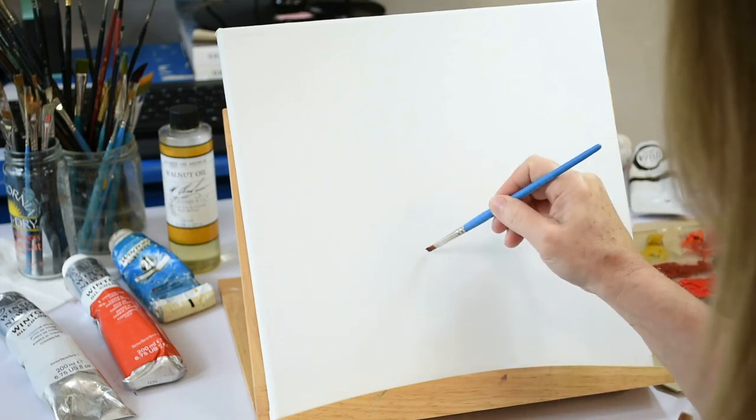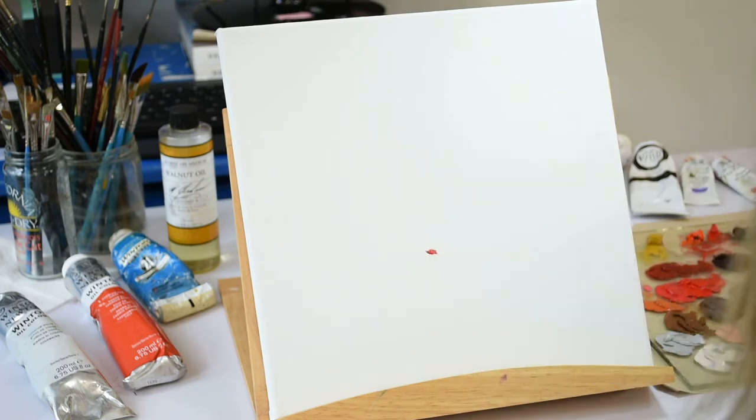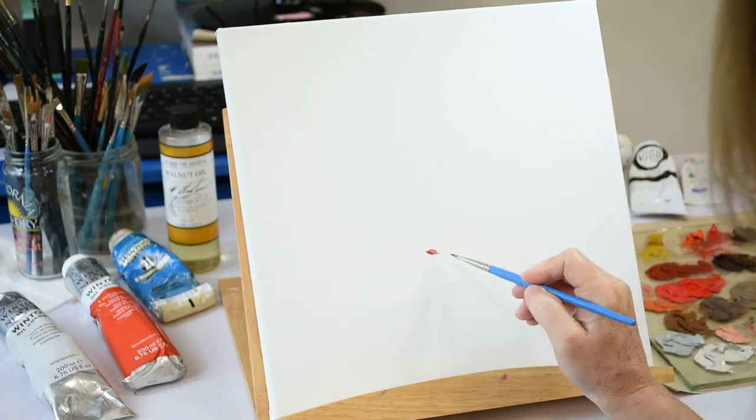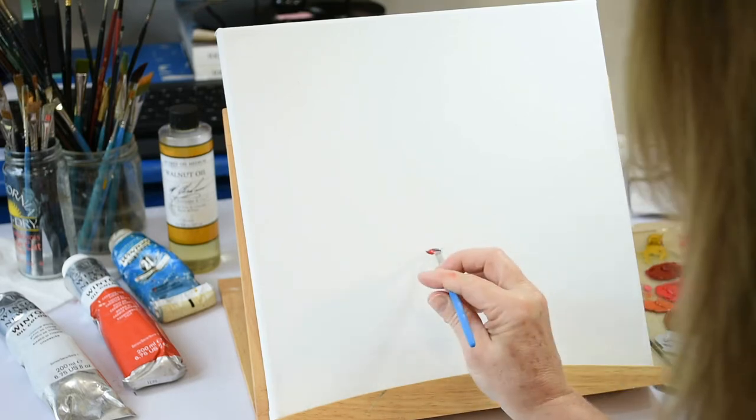Hi everyone. In today's video I will show you how I use oil paints wet into wet, also known as alla prima, to paint a beautiful ballerina. The plan I will follow here is called the selective start.